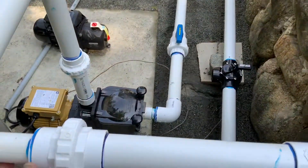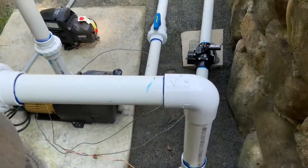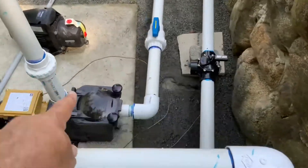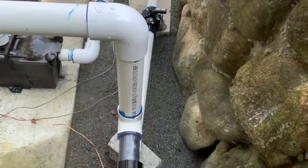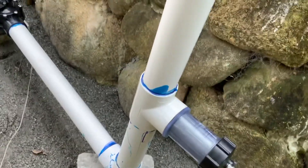The directions say it's always good to use a union before and after, as you can see in my plumbing. I did all my own plumbing. It says to install after the pump and after the filter. Essentially what I did was cut out the T first — I detached just the plastic, which is probably schedule 40.